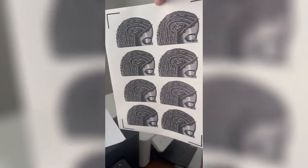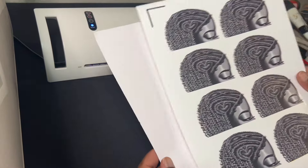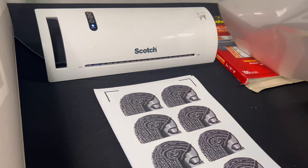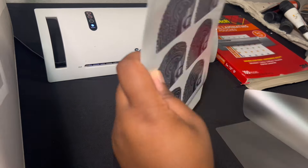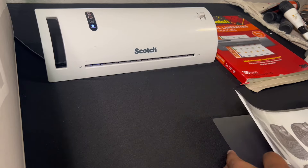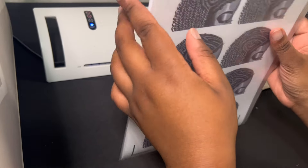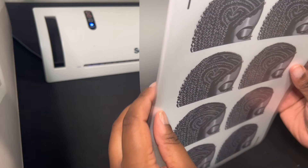Now I have my image printed out and it's time to laminate it. This is where the copy paper comes in — I'm just going to use regular copy paper to protect the back part of my sticker. You can also use another sticker sheet to save lamination pouches, but it's totally up to you. I make sure my laminator is ready, making sure it's aligned and there's no debris or dust inside the lamination pouch.